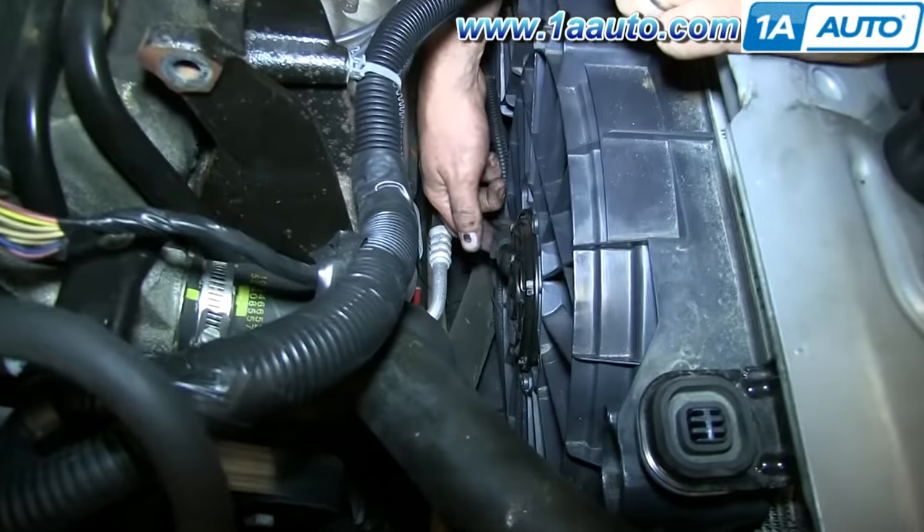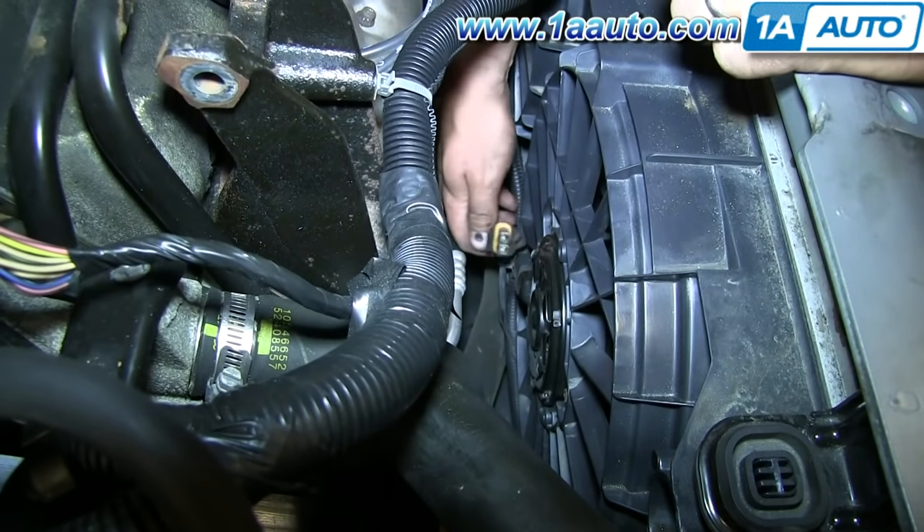There are two harness connections. You pull up on a tab with your thumb and pull the connection out.